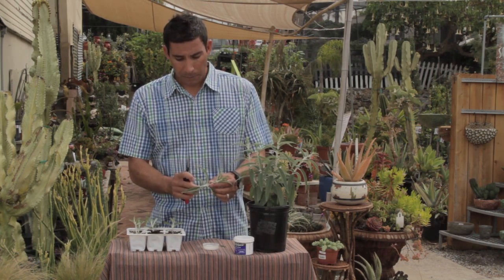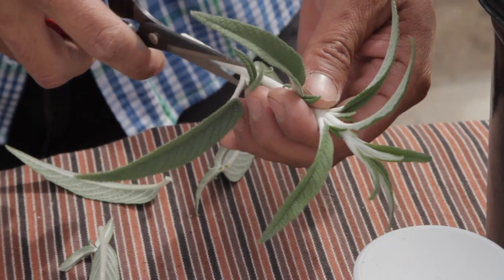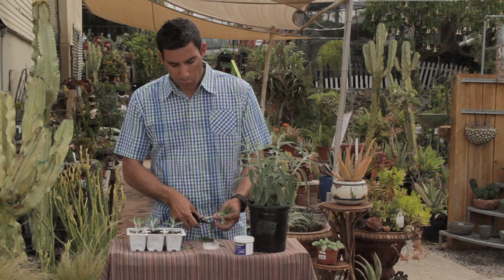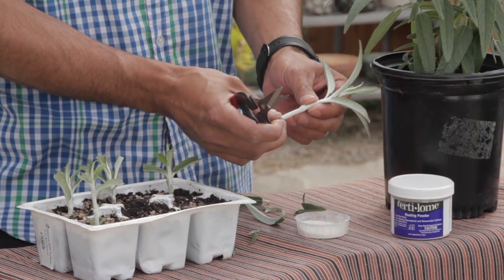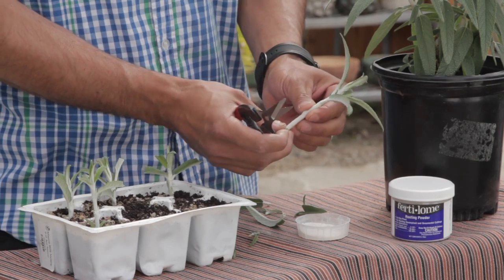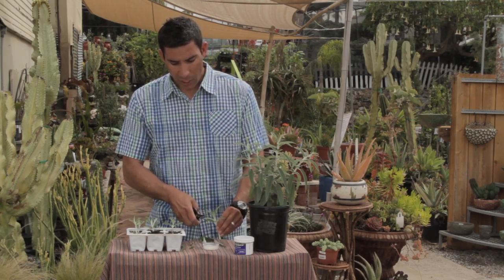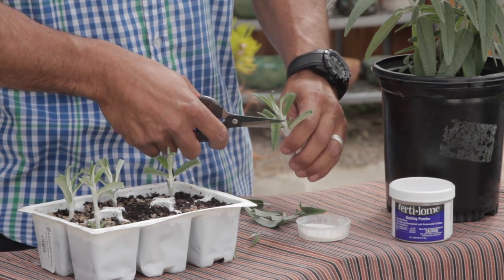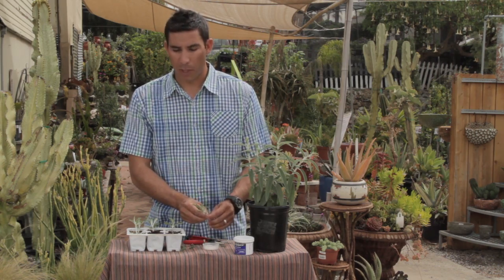So you've got your cutting. At the bottom of it, you want to cut off those leaves. Now these are leaf nodes. What's going to happen is roots are going to come out of those nodes later on. So it's really important that you put at least two of those nodes below the surface of the soil. When it has long foliage like this, just cut it in half — it doesn't need all of that foliage and it's going to put energy into it when it really doesn't need it. If you have small leaves, you don't need to worry about trimming them off.